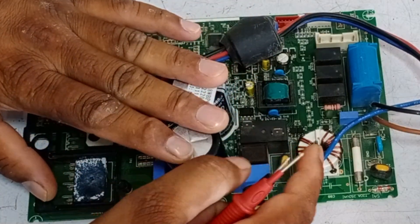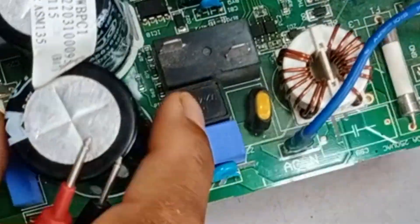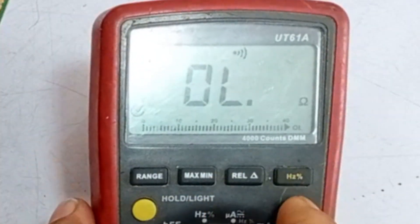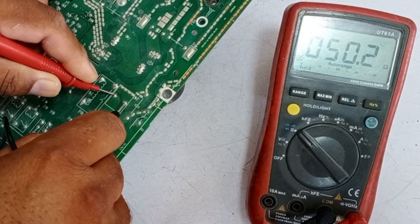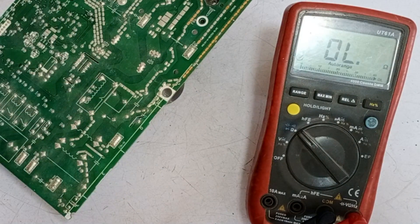I am also inspecting the circuit physically to see if there is any visible physical damage. The PTC sensor is installed here. To check it, I will set the multimeter to ohm mode. I have placed the probes on the PTC pins. The PTC thermistor is showing a reading of approximately 50 ohms. This means the PTC sensor is completely fine.